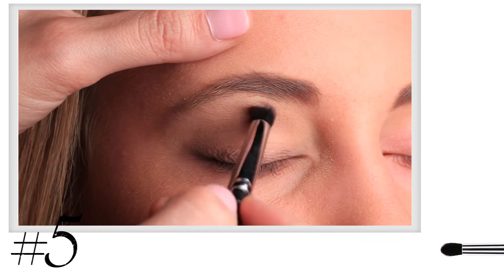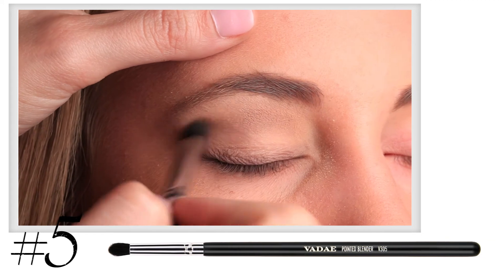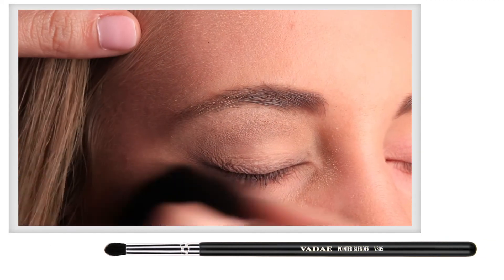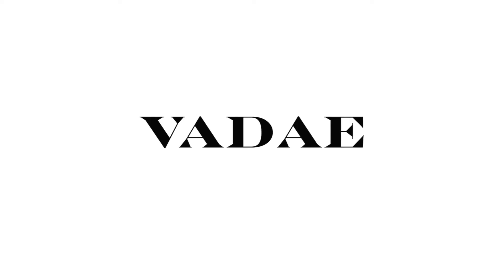Step 5. Finally, going back in with your V305 with a pointed blender, blend everything just slightly to soften the lines, and there you have it. The perfect daytime shadow.